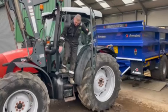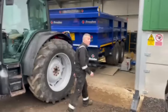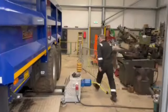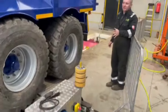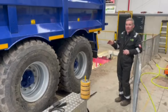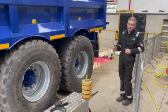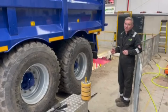Hi, Andrew here from Cheshire Farm Machinery. Welcome to part two of the rolling road brake tester. We're back with the trailer on. This is quite a state-of-the-art piece of equipment. We'd normally need a trailer to be laden to test it, as you would do with an HGV, but this rolling road tester has a built-in pull-down system and we can apply whatever load we want.